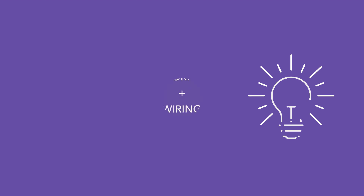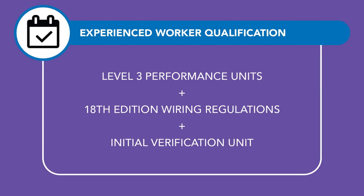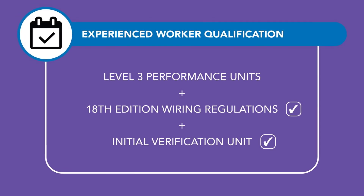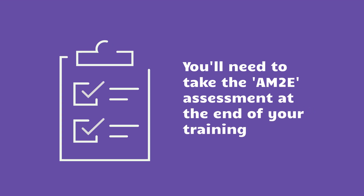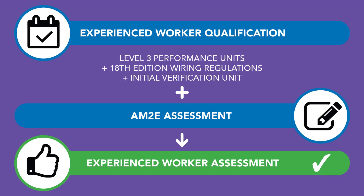To complete the whole assessment, first you'll need to gain the Experienced Worker Qualification, which comprises three elements. If you've already completed some of these, you won't need to repeat them, making for a shorter overall assessment process. You'll also need to take the AM2E assessment, which mirrors the AM2S assessment taken by Electrotechnical Apprentices. Once you've passed the AM2E, your Experienced Worker process is complete.